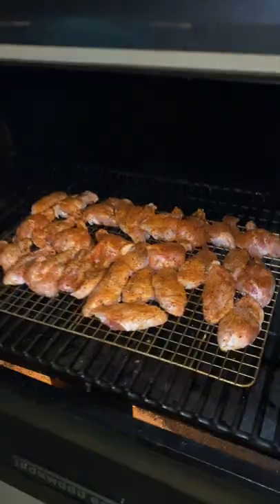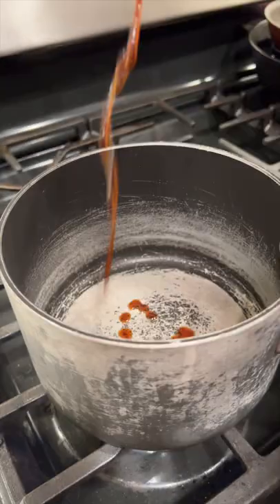Now in a 350 degree Traeger for about 50 minutes, or until they're 165 internal. Now we make our sauce.